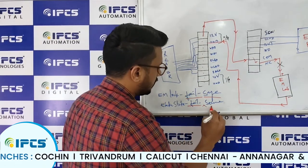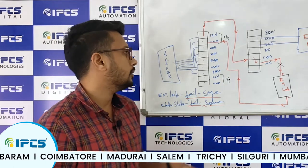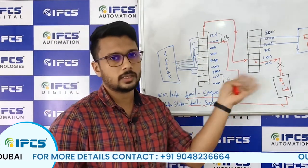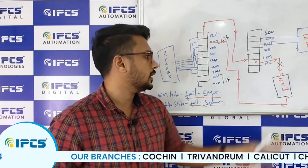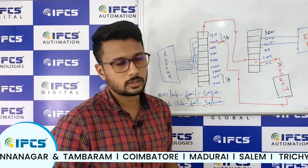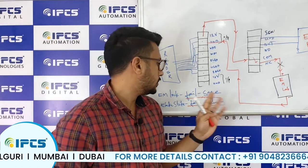Fail-secure means that if the power supply is turned off, the lock remains locked. Comparing EM locks and electric strikes: electric strikes are more secure because a person who knows how the access control system works could simply cut the wires to the EM lock and it would unlock. To prevent this, we replace the EM lock with an electric strike. With an electric strike, under normal condition it is locked, and when supply is given it unlocks — the opposite of the EM lock.